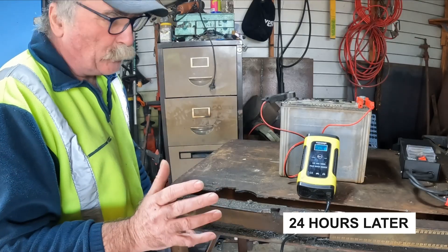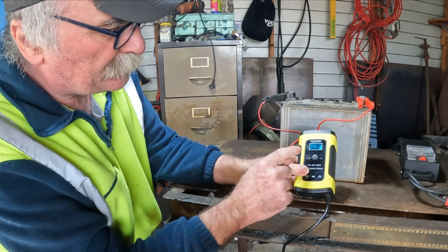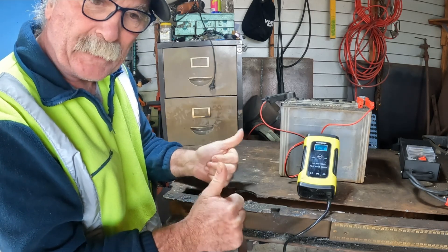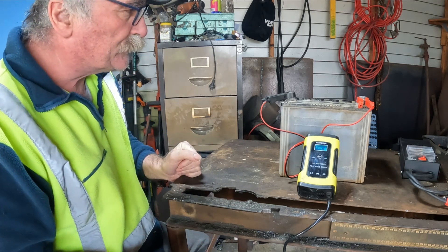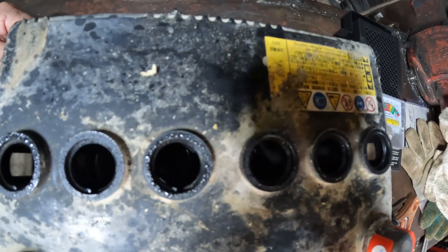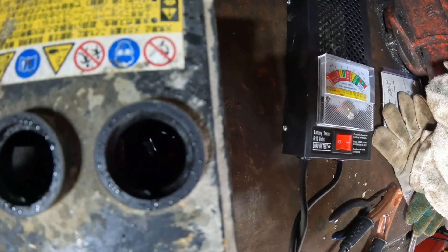So guys, I've waited my 24 hours. I was full of excitement coming into the shed this morning — I thought we're going to have a beautiful good battery again. So let's have a look at this. It's telling us it's full, it's been repaired — look at that, the repair button has gone. So what do you reckon guys, this should test up perfect again, shouldn't it? We'll just make sure it's actually been charging — let's see if we can see any bubbles in here. Can you see it bubbling? Yeah, some movement down there. Yep, there you go, she's bubbling.